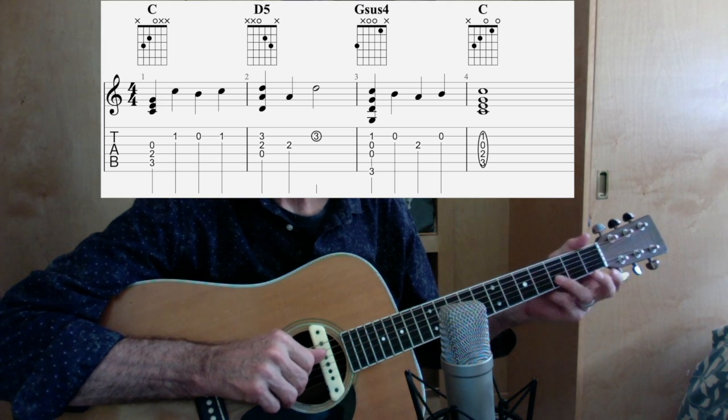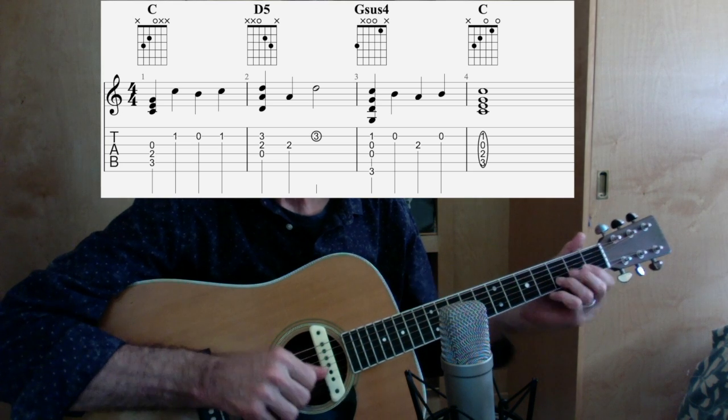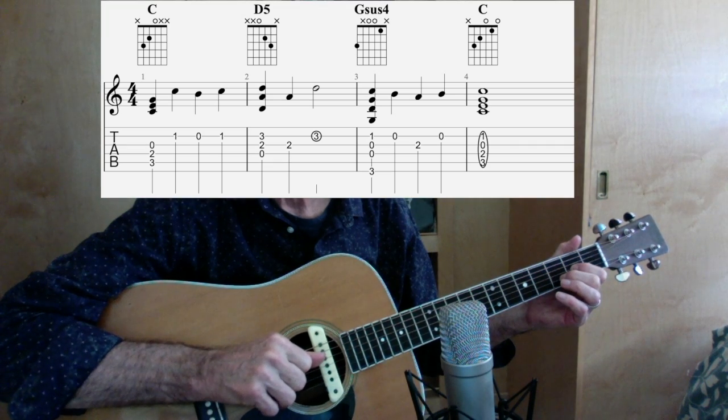In the next measure, instead of having just a D note as the highest note, I'm going to have a D chord, but I don't hit the first string — I hit only the four, three, and two strings.